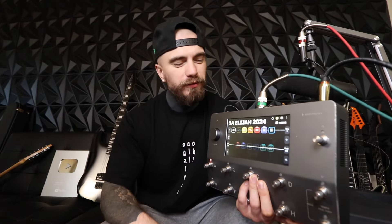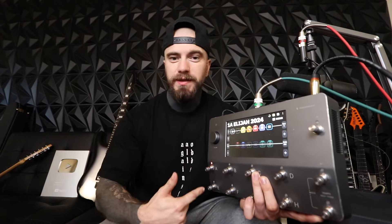Hey, what's going on everybody! Thank you so much for joining me for today's video. Today's video is going to be a lot of fun because I'm going to be sharing with you all my Gojira X live tones. I'm using the Neural DSP Quad Cortex and the Gojira plugin — the Gojira X compatibility with the Quad Cortex.